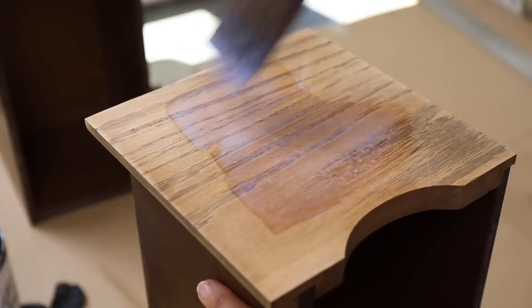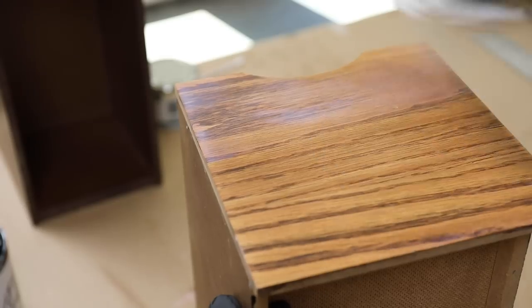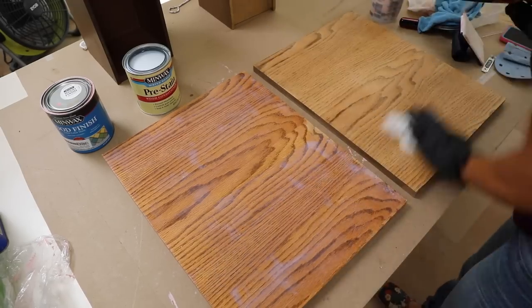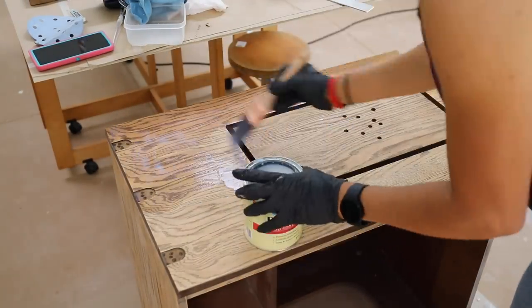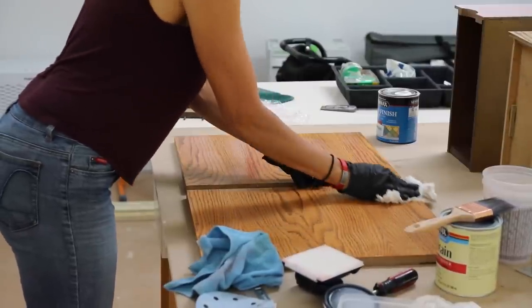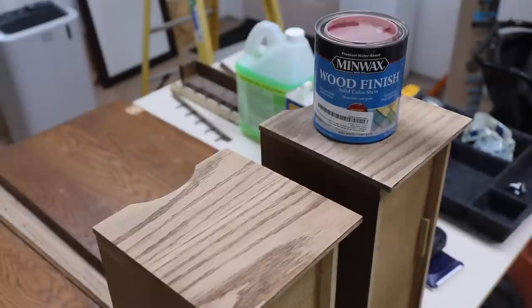I've gotten into the habit of using pre-stain wood conditioner on any project that I'm staining. The reason why is because if you don't, certain woods will just look blotchy — especially pine, birch, maple. So I've gotten into the habit of using this for any wood that I'm staining, including this. Even though it's a color stain, it's kind of like paint, and I still want good results. You'll leave it on there for probably two or three minutes. Don't let it dry on the surface. Wipe it off in the direction of the grain. And then once it dries, in about 30 minutes, you're going to want to use some fine sandpaper — like 220 — and just go over it very lightly in the direction of the grain.